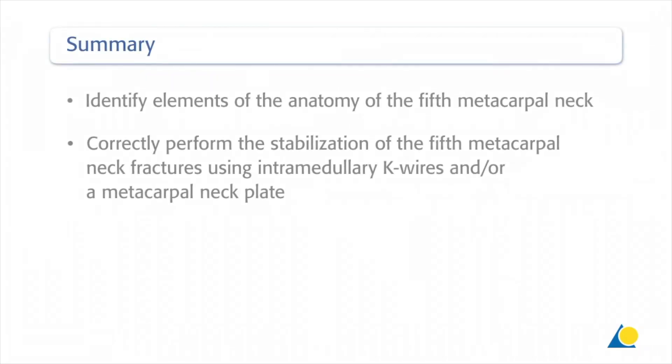You should now be able to identify elements of the anatomy of the fifth metacarpal neck and correctly perform the stabilisation of the fifth metacarpal neck fractures using intramedullary K-wires and/or a metacarpal neck plate.